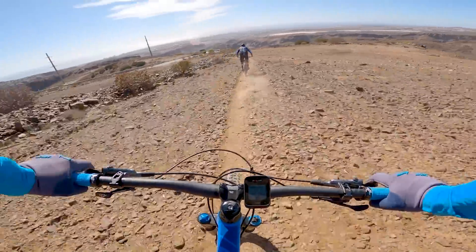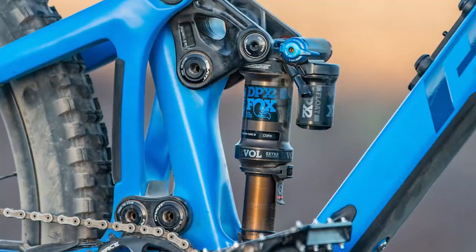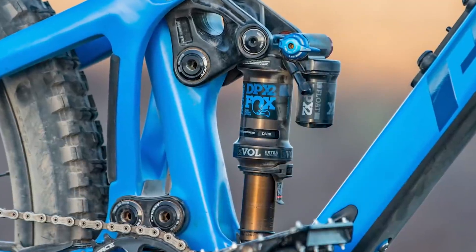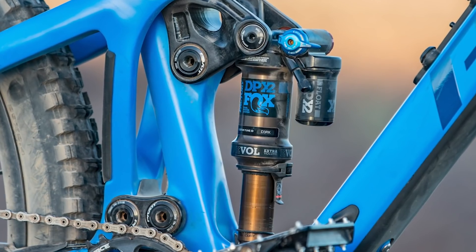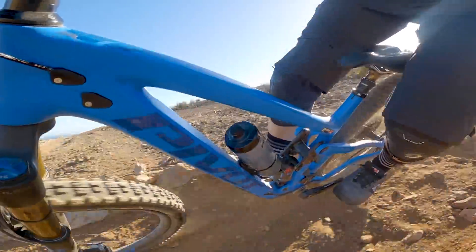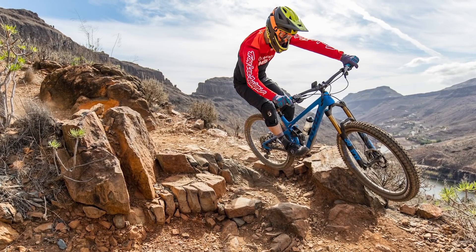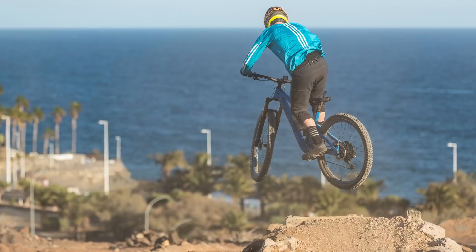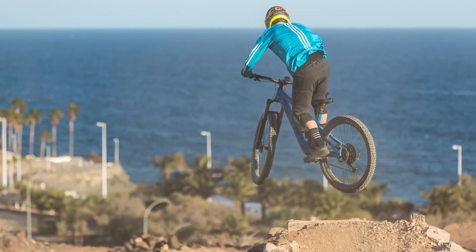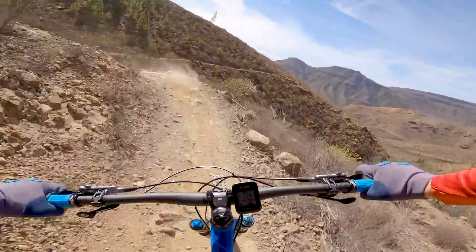However, with the stock 1.02-inch cubed volume spacer installed on the shock, it did feel like the rear end ramped up very quickly. This abrupt ramp-up made it quite hard to access the last bit of travel on the bike's rear end. During the testing period in Gran Canaria, the little o-ring on the shock shaft confirmed that I never bottomed out — despite my best efforts, although the hard setup for all of the rocky terrain out there could have played a factor.